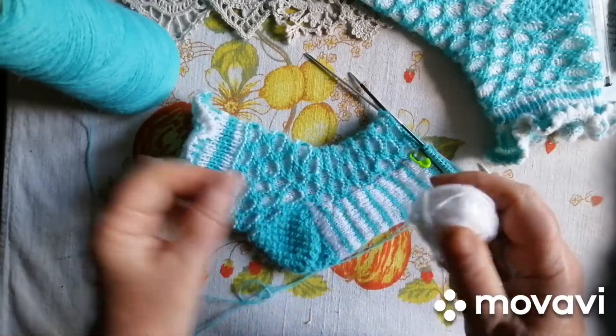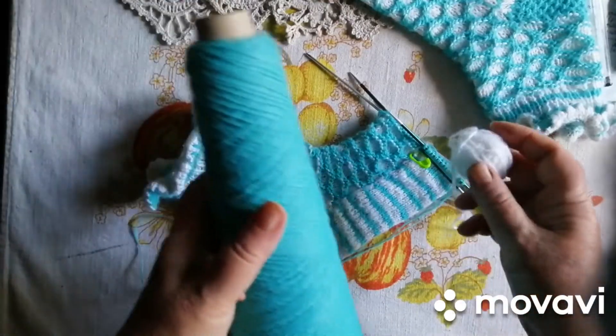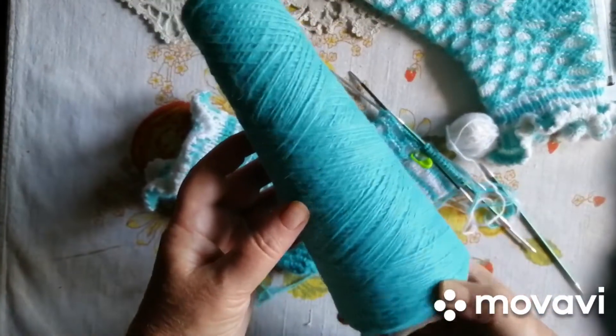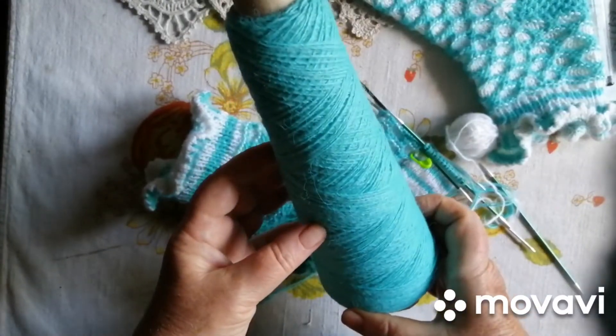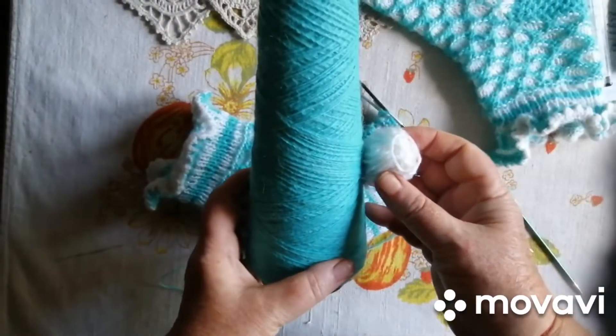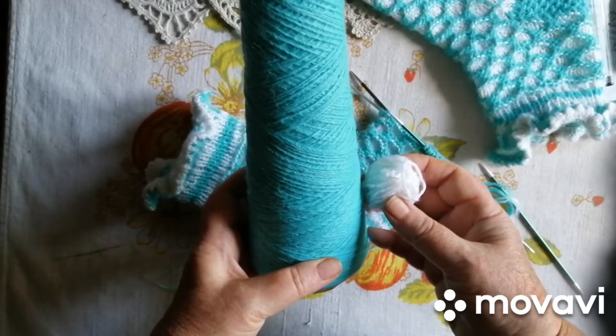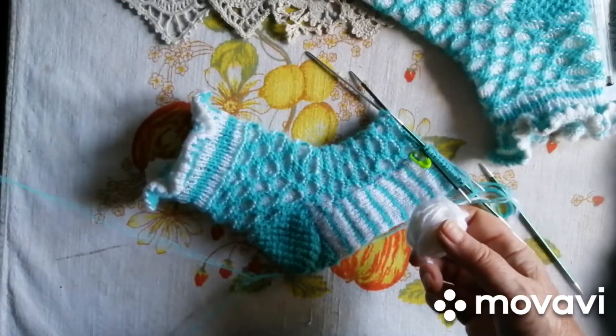Якоюсь біленькою і ось такого італійського акрильчику. Ну дуже гарне поєднання. Мені так сподобалося. Думаю, ну чому б не зробити шкарпетки. Та ще і загадкові. Ось такі шкарпетки виходять.